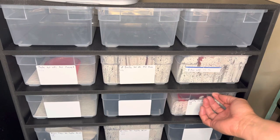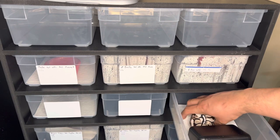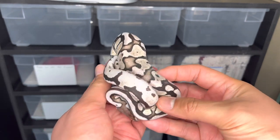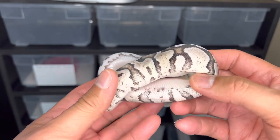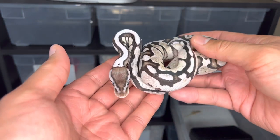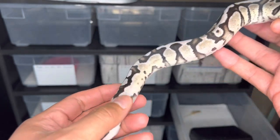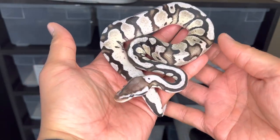A couple of fresh sheds I want to share with you as well. My top pick that I produced this year just put on some new skin. This is a male firefly VPI axanthic, 50% possible het puzzle. He's doing super well on frozen thawed mice. Can you imagine when you get desert ghosts in this and it just cleans everything up? If he proves out to be het puzzle, that's gonna get me there faster. Look at how crazy that pattern is — I love how it chains towards the tail right here.